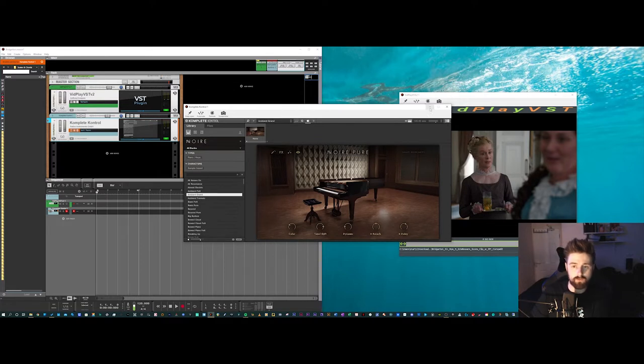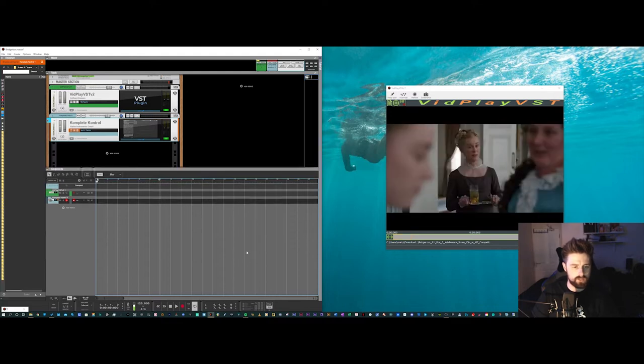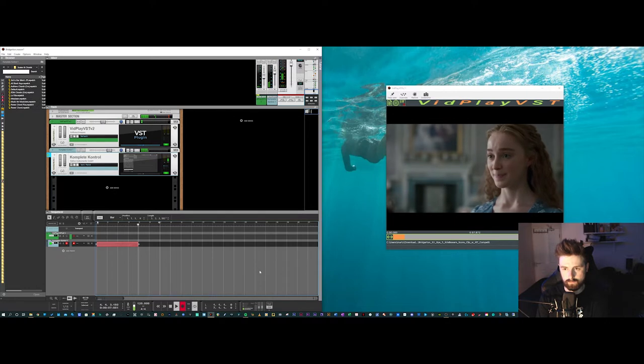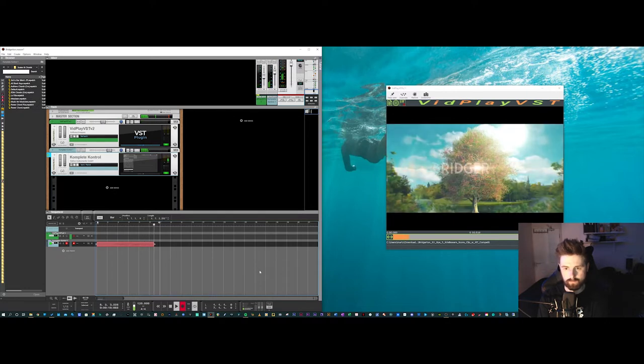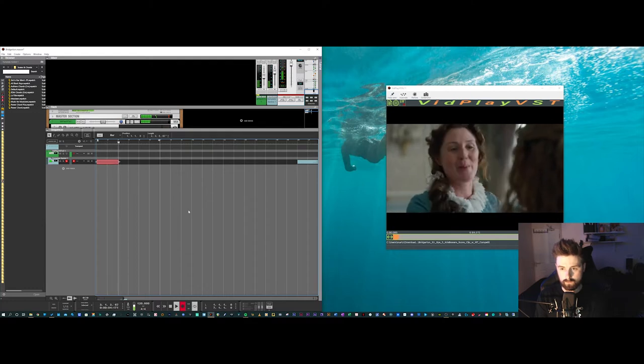I'm going to stick with something quite neutral — this is Noir. I'm not going into the plugin itself, just concentrating on the emotions it's going to evoke. I'll set a loop and do this in bite-sized chunks — probably about 12 seconds. I've basically gone from a major to a sort of minor key just to portray that rise and fall of the smile. There's a funny side to it as well, so I don't want it to be too dark and sinister.